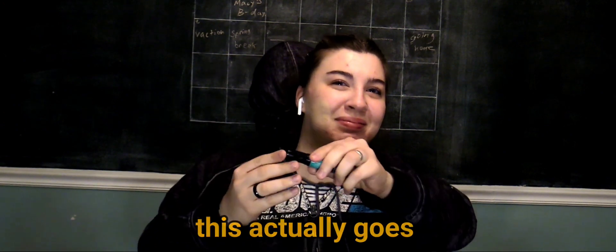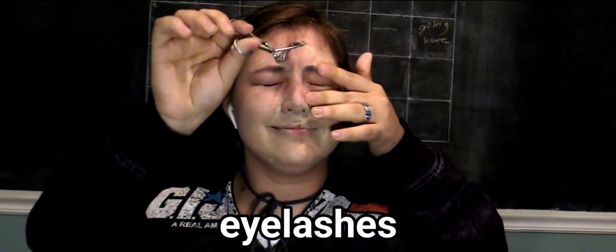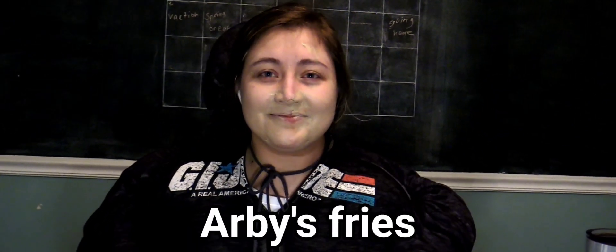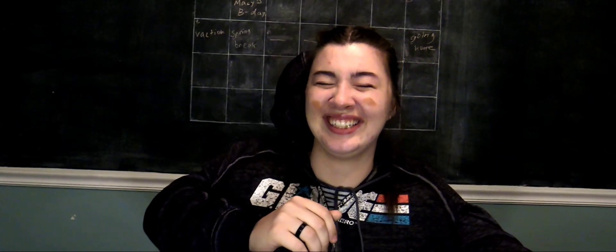This actually goes — wait, oh sorry, I forgot to twist it, guys. Eyelashes curled, just like where the cheekbone connects, okay. This is a contour — or not.